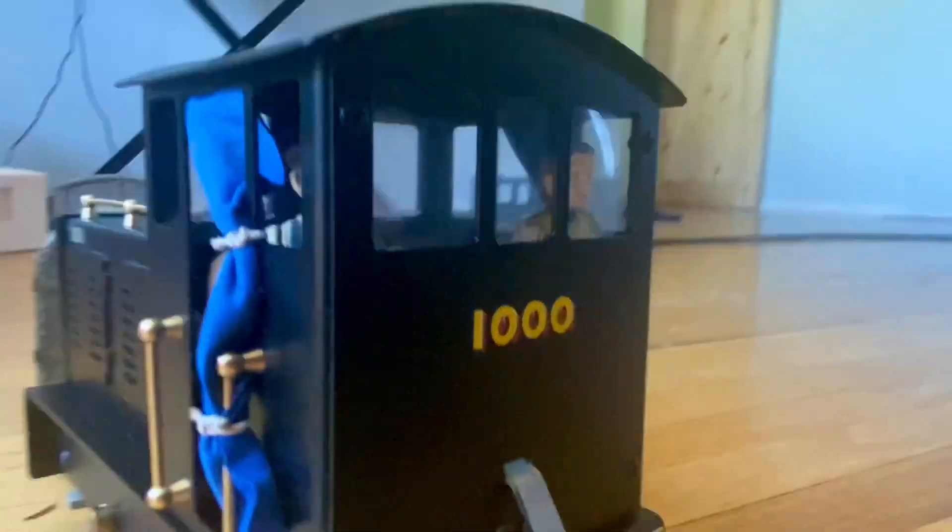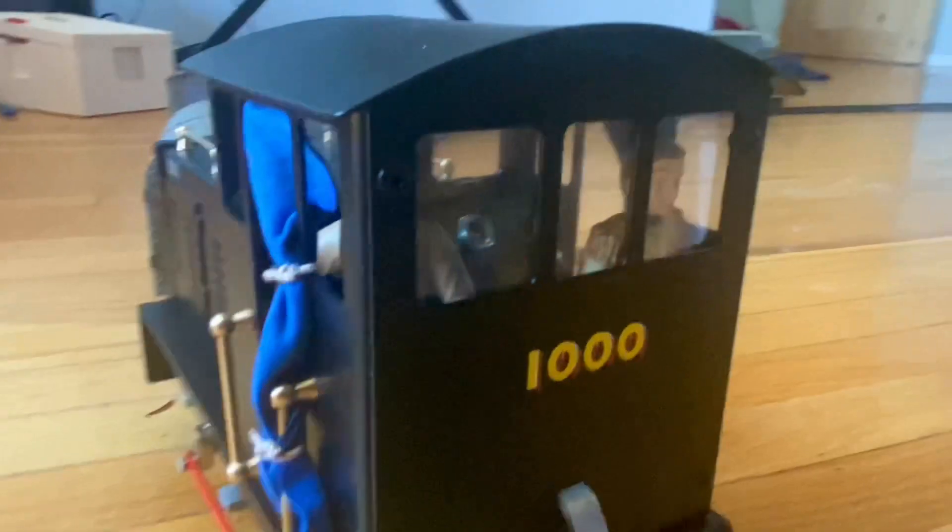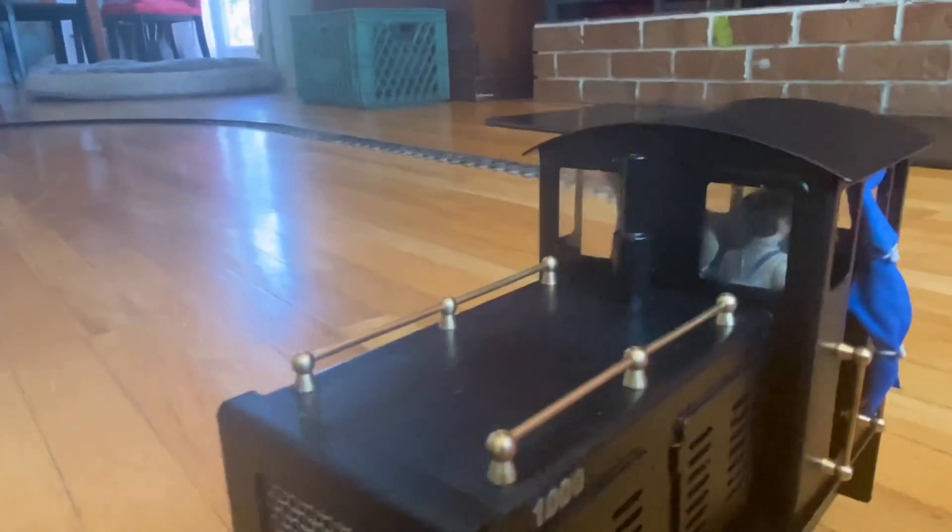Another simple mod that really sets things off is the window glazing. I found some clear packaging plastic and put it on the rear and on the front.